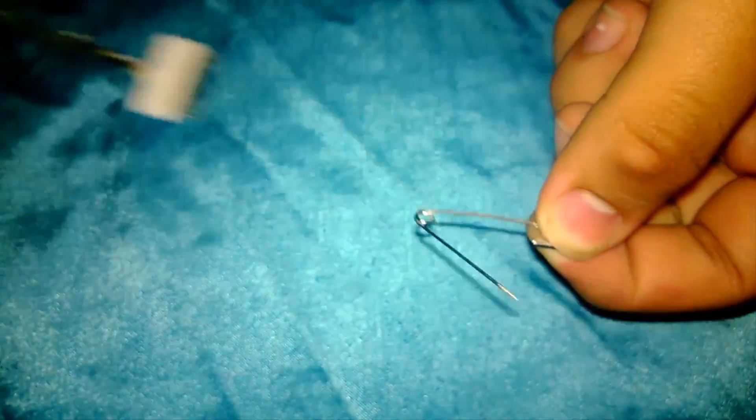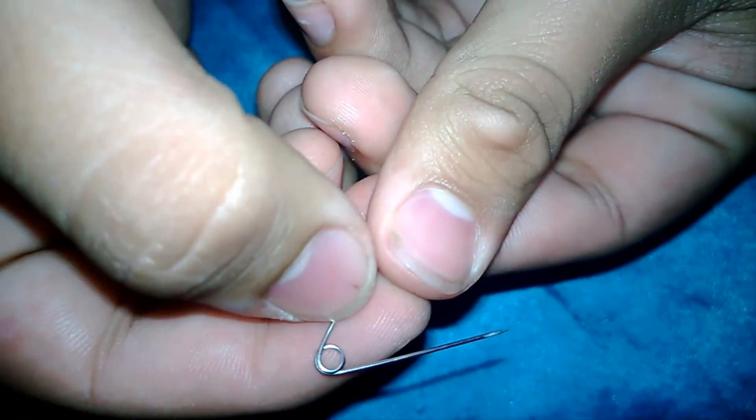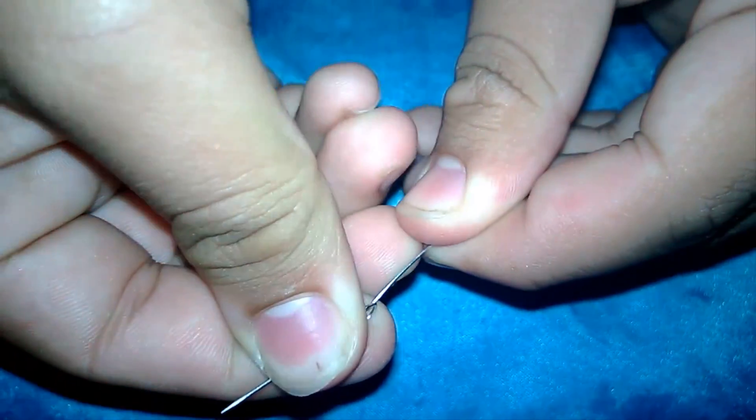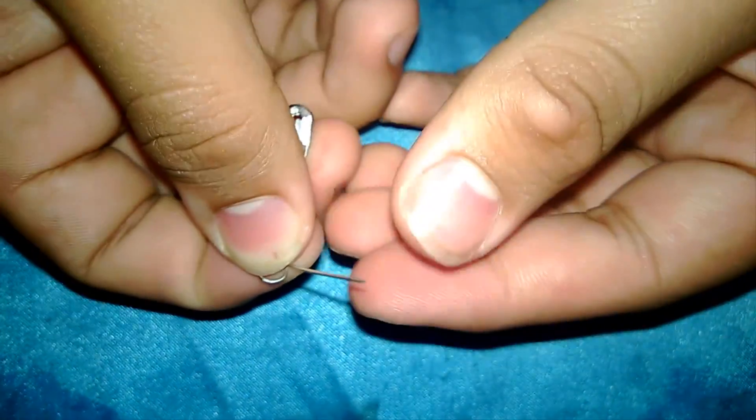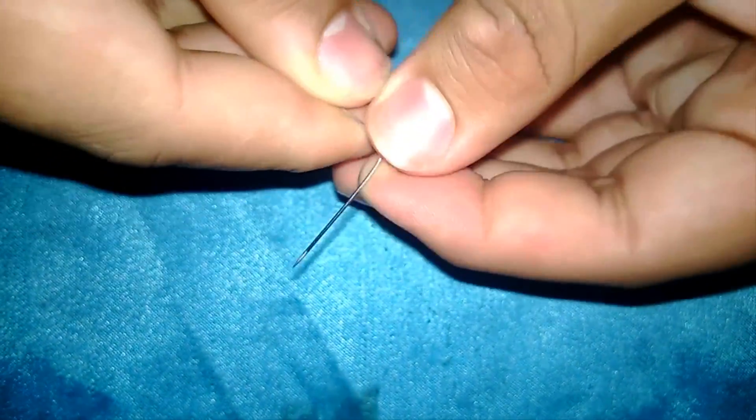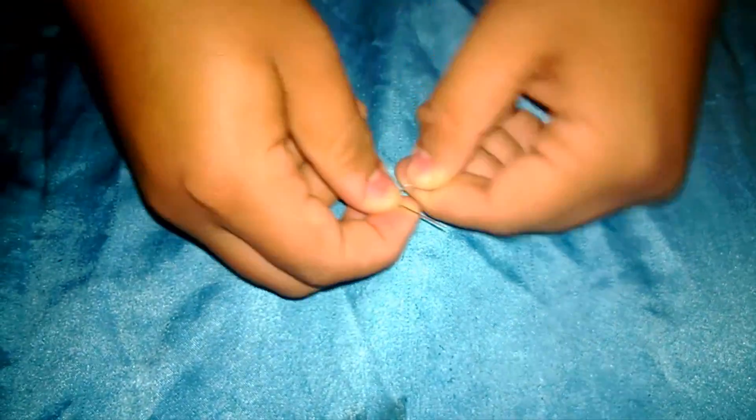Let's open up the safety pin and we're going to unloop this little loop right here. Just bend it all the way around. Be careful since this is sharp. Try to keep it as straight as possible — it doesn't have to be perfect but the straighter the better.